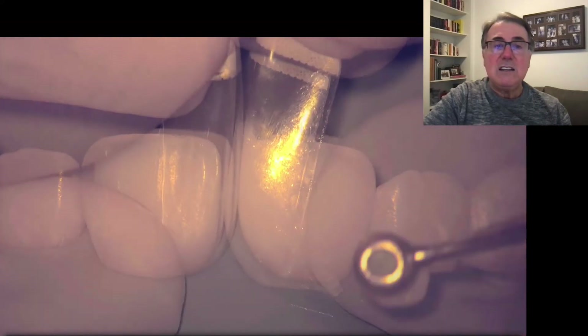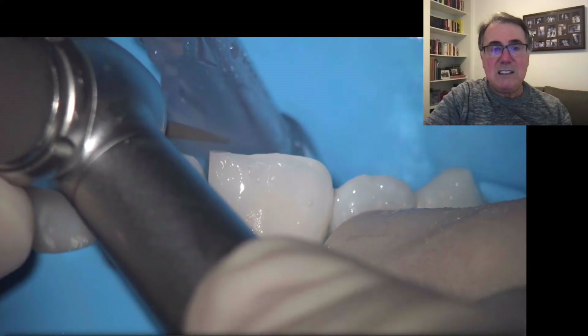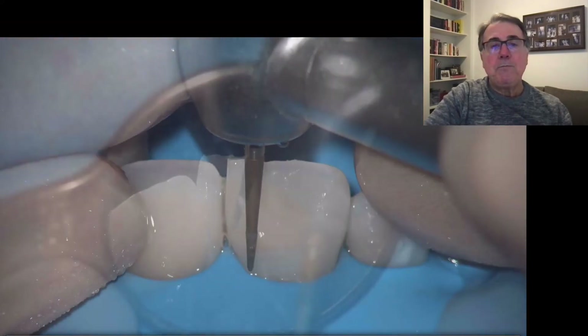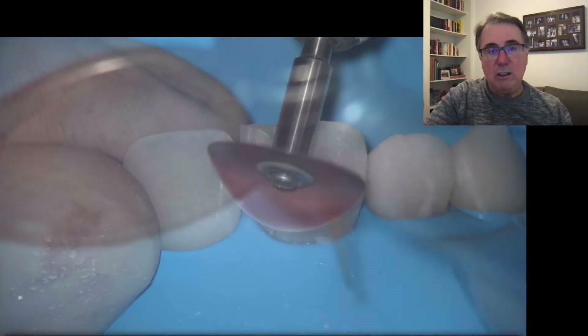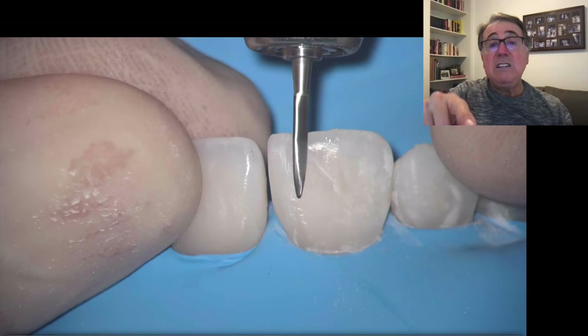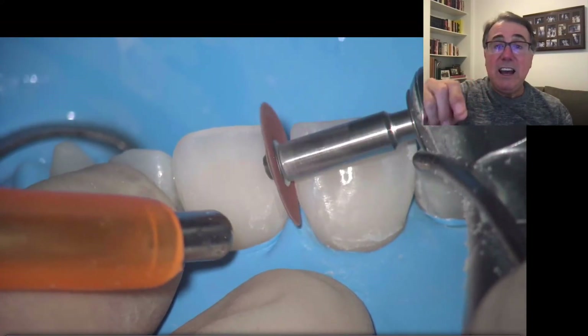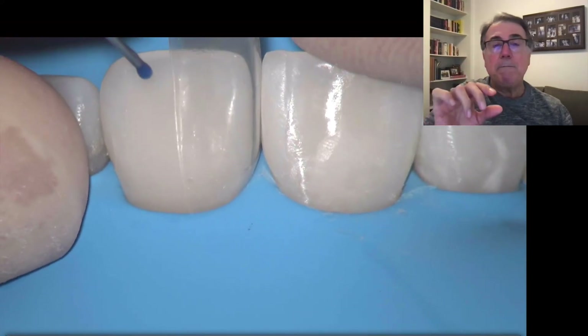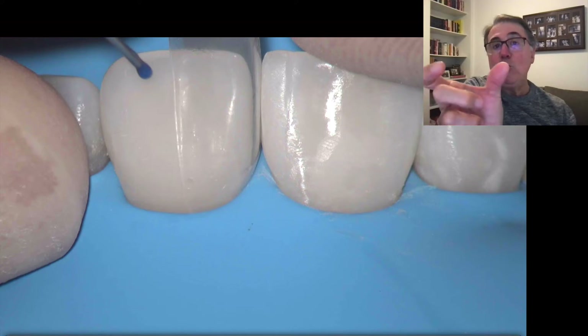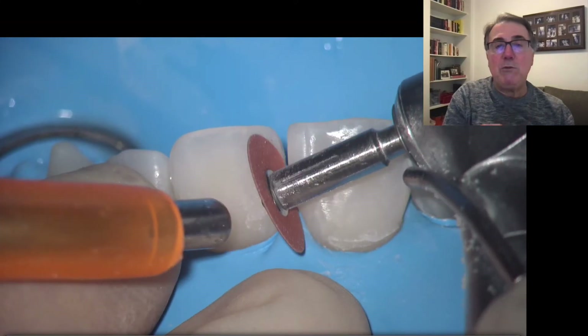I remove the excess, then polymerize and remove the matrices. I use a fine diamond bur on the buccal and lingual surfaces, followed by Sof-Lex discs to remove all excess. I also use a multi-blade bur from Comet and the Enhance rubber. At this stage, I can measure the tooth width to verify it matches the other tooth — if it doesn't, I use a disc to remove a little composite from the restoration.